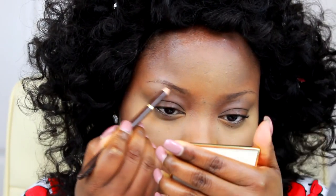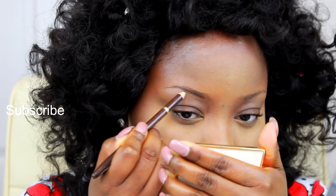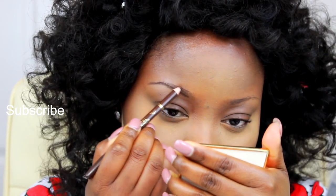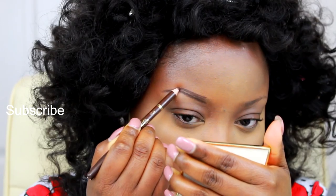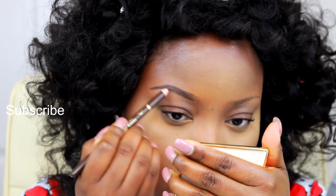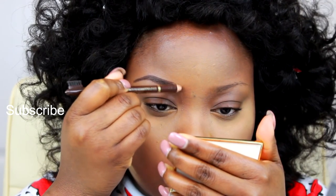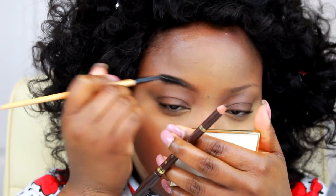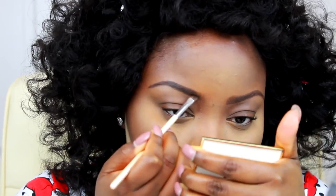Moving on to my eyebrows — this is just an eyebrow pencil I got from my local beauty supply. You guys know how I do my eyebrows: I use the pencil, then go in and set it with a powder, brush and blend it with a spoolie, then clean it up with my concealer or the foundation shade that matches my skin tone, which is exactly what I'm about to do.